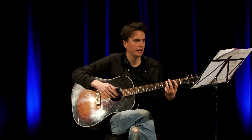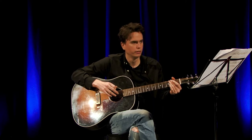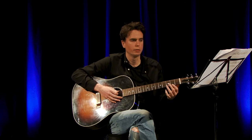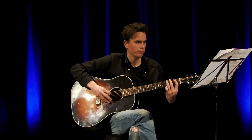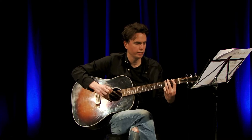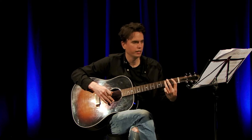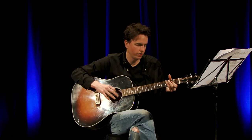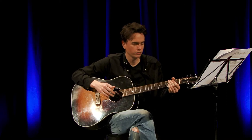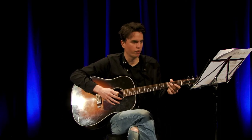Then it goes to the 1st fret of the E string and then 2nd fret of the E string — that's like a repeat of the main riff. So: 3rd fret on the E, 1st fret on the A, 3rd fret of the A, 3rd fret on the E twice again, then 1st fret on the E, and then 2nd fret on the E. That's like a little bridge between the 2nd and 3rd parts.